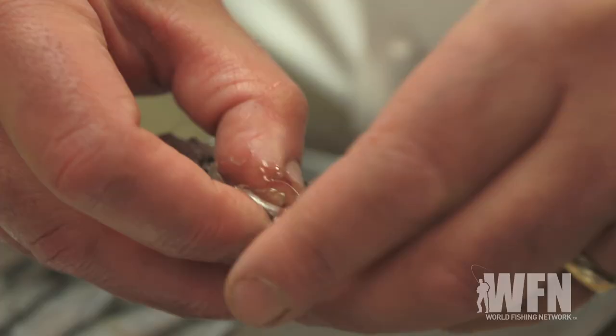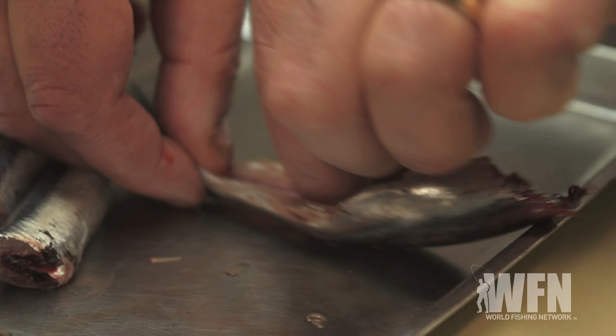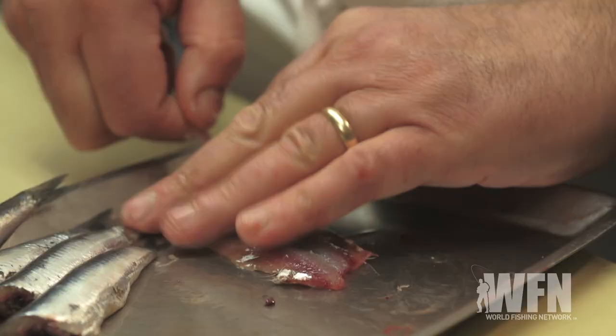You're gonna use your thumb, come straight down the back, remove a little bit of the innards on the inside, and the anchovy is gonna open up in one shot. The backbone's gonna come right out. A little bit of the anchovy juices is actually good — it gives at least a little bit of flavor.